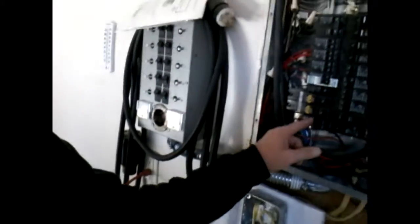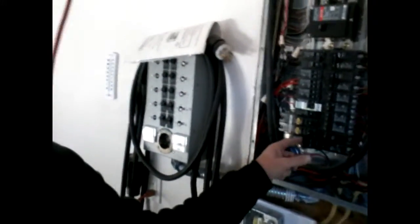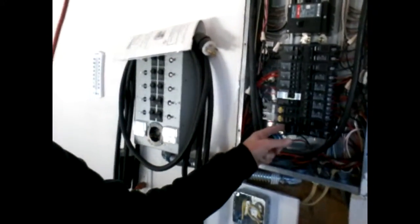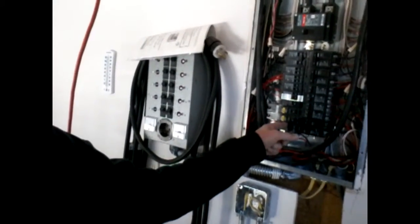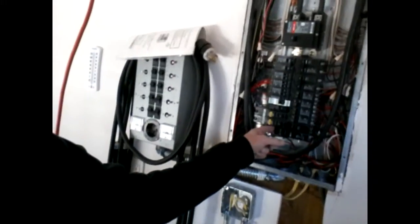If I wired this correctly, this top breaker right here goes to the sauna outlet. I'm going to fire that bad boy on and hopefully the house will stay powered on. We've got power to this circuit — and look at that, we've got power to the portable heater in the garage. Looks like I did something right on that one.